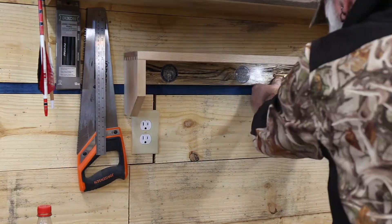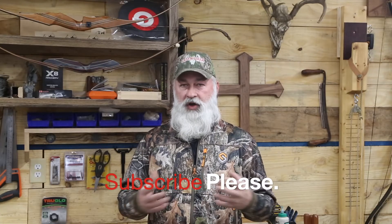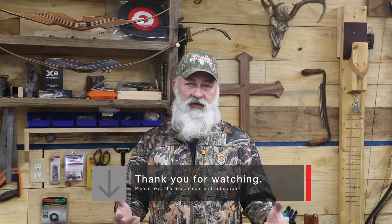If you like our video, give us a big thumbs up. If you know anybody that's into archery or even looking for some quick tips on woodworking, we try to share tips in each one of our videos. We hope you'll share this video with your friends and family. We appreciate each and every one of you, and may you have a blessed week.